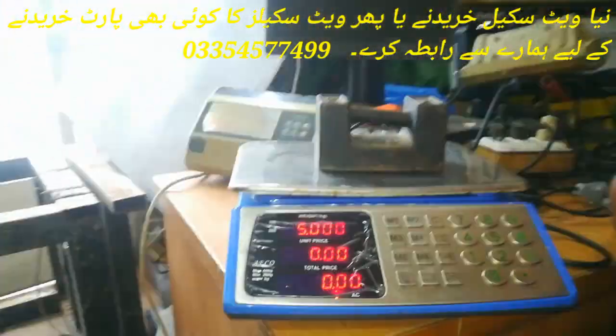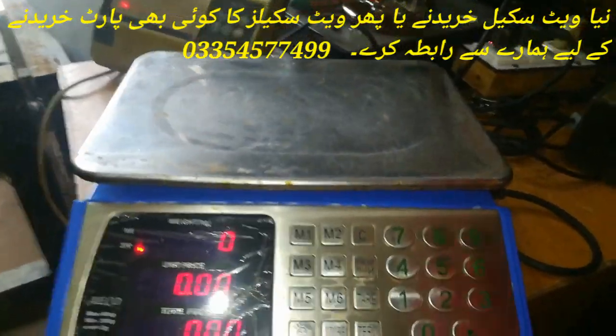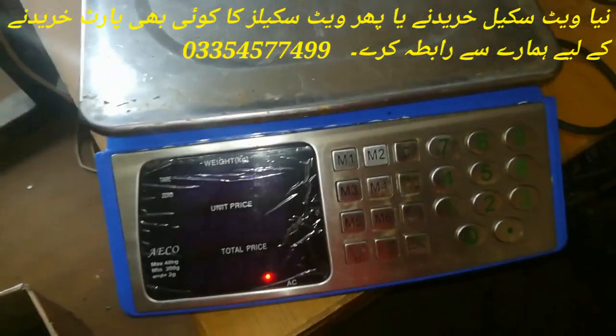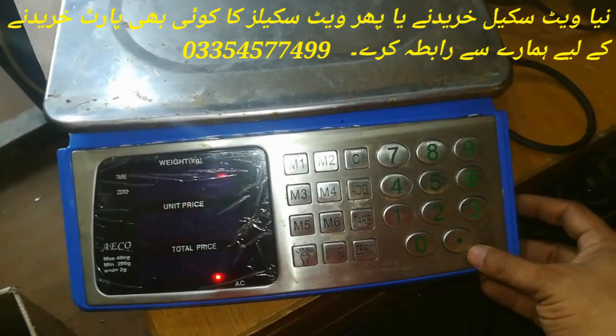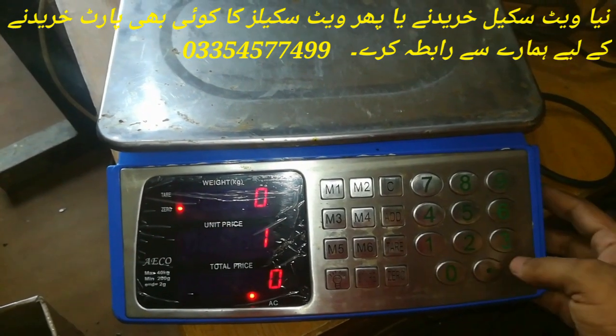First of all, we need to remove the dead weight from the platform. Then we will remove the buffer, then we will type the buffer. You can see that it is on. We will type the buffer — the buffer is 3, 6, 5, 8, tier 1, tier.